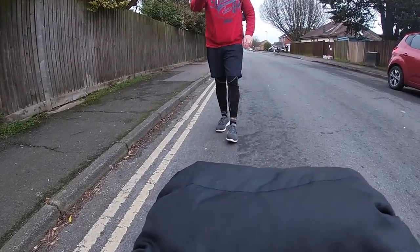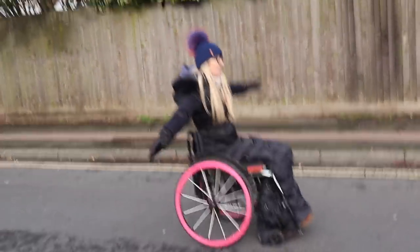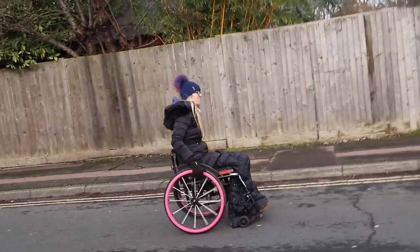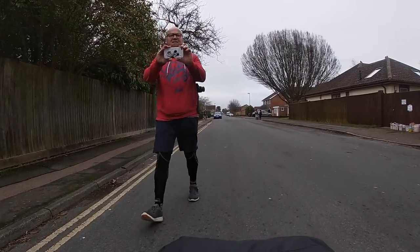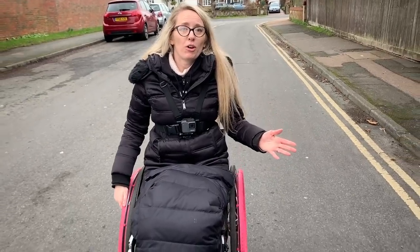In the road — you can see how much smoother this is for me now. But obviously you've got to have your wits about you and be aware of cars. I wouldn't do this on a busy main road — I'm literally doing this because it's a quiet back road which doesn't get an awful lot of traffic.